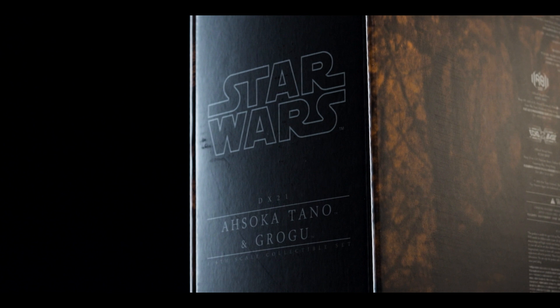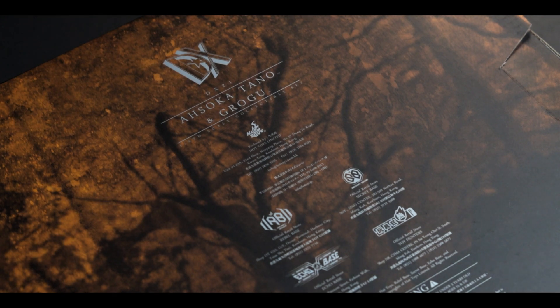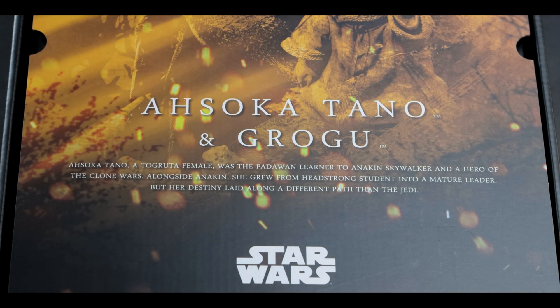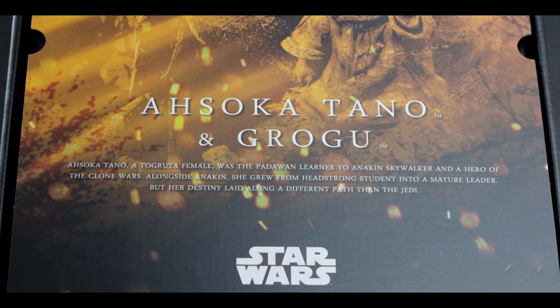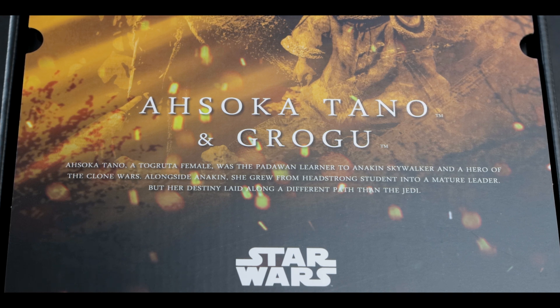The product information can be found around the entirety of the package design. On the back, we have the legal information similar to the outer sleeve. The final box slides out from its side and features a small excerpt: Ahsoka Tano, a Togruta female, was the Padawan learner to Anakin Skywalker and a hero of the Clone Wars. Alongside Anakin, she grew from headstrong student into a mature leader, but her destiny laid along a different path than the Jedi.